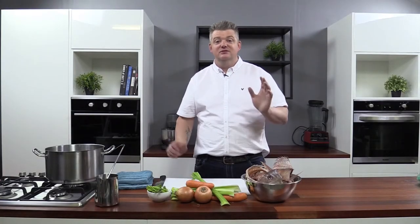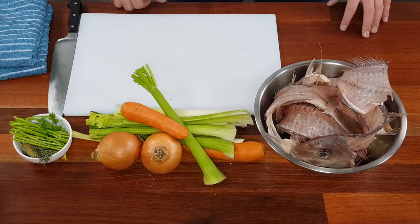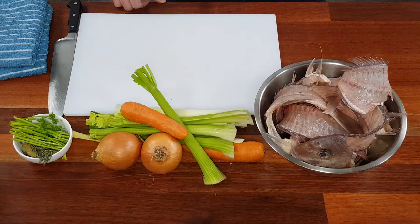Quick question: what's the secret to our sauces and soups? The stock, of course! Today we're going to teach you how to do a fish stock. We've got some fresh snapper bones — you want to use a white fish. If you can't get snapper, use fresh vegetables, and we've got some herbs and peppercorns.